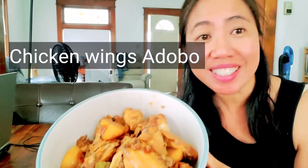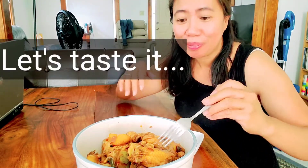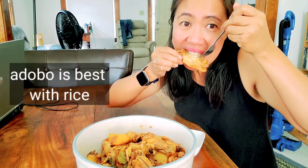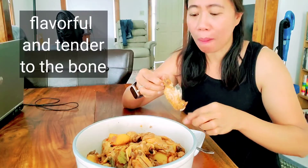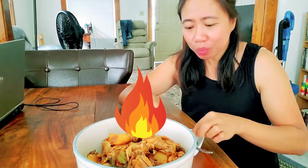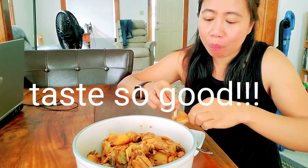There's my version of chicken wings adobo. Sarap! Let's taste it. Wow, it's soft — the chicken is really soft and tender.